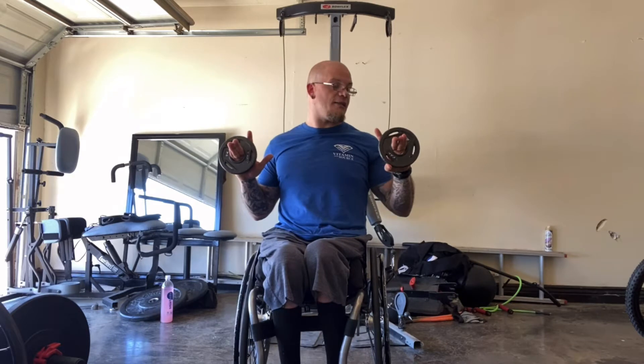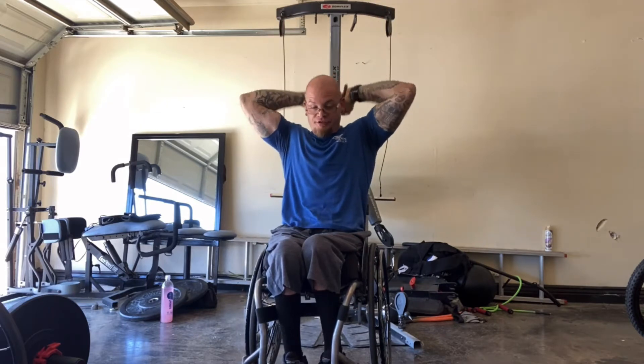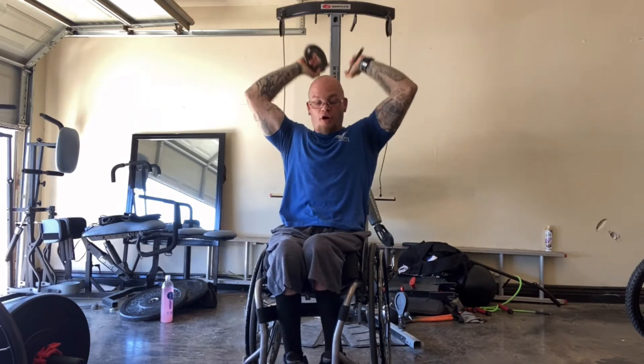Alright, so first we're gonna start off, we're gonna warm up. I just got two and a half pound plates and I'm just gonna curl all different ways just to get my arms nice and warm, do some kickbacks, get my triceps nice and warm, overhead tricep extensions. We're just trying to warm up these arms to get ready to do more weight and get into this workout. So with all that being said, let's go. Let's get this workout and have some fun.